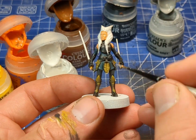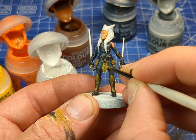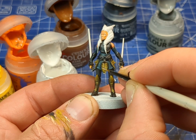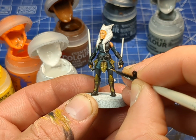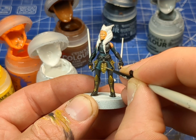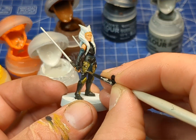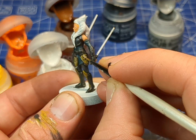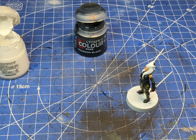Now with a tiny brush and a little bit of white, we're going to try to pick out just certain raised areas, just to make it stand out.